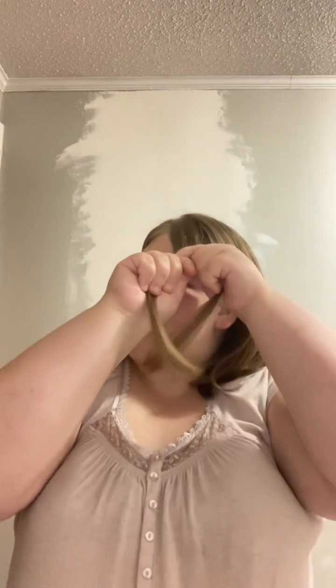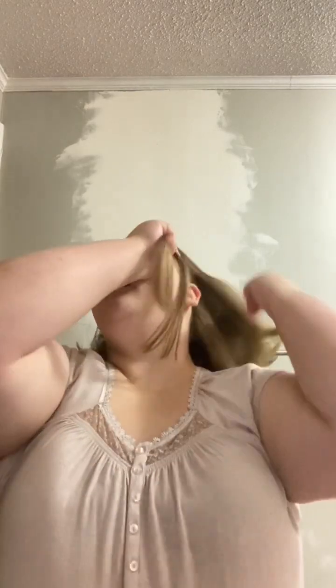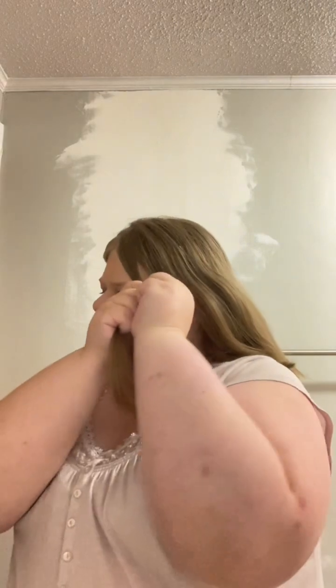Pull both sections tight and get right up at your scalp. These are called rope twists because you're starting at the scalp with a twist. A Senegalese twist is started with a braid, and I do not know how to braid, so we're gonna twist.